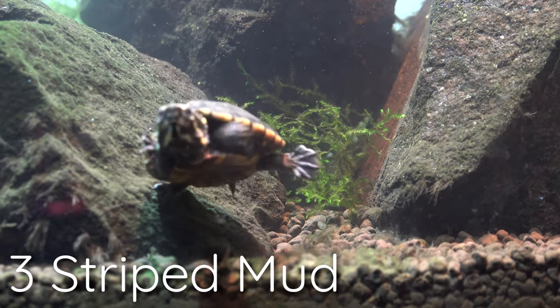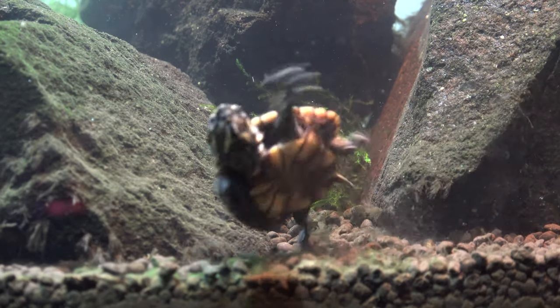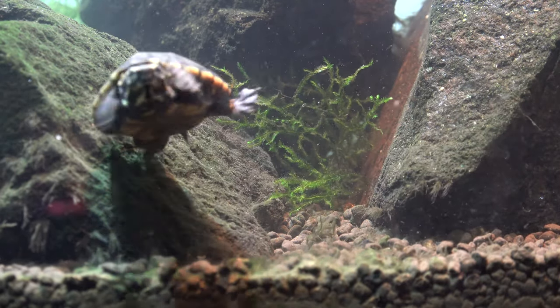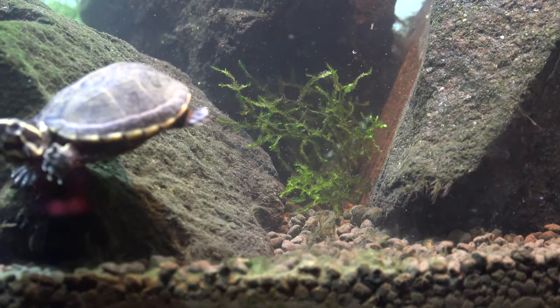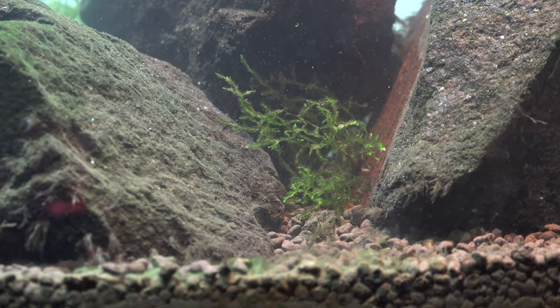This is a three stripe mud turtle that I got around July time frame of last year. When I actually got the turtle, it was no bigger than probably the size, slightly larger than a quarter. And as you can see now, the turtle is actually very, very big.